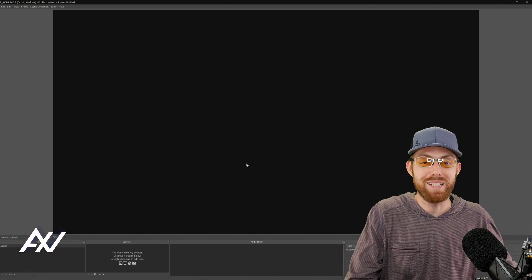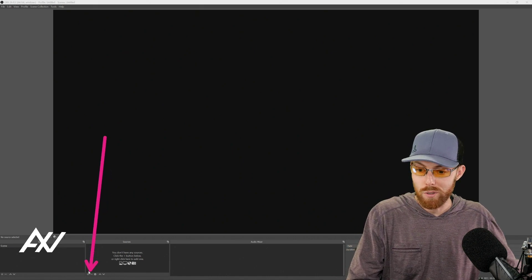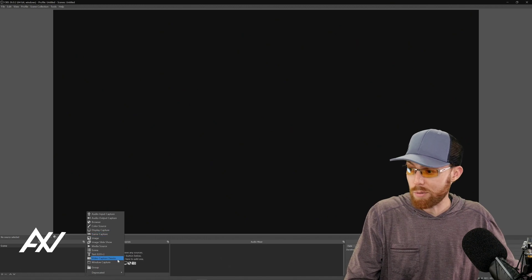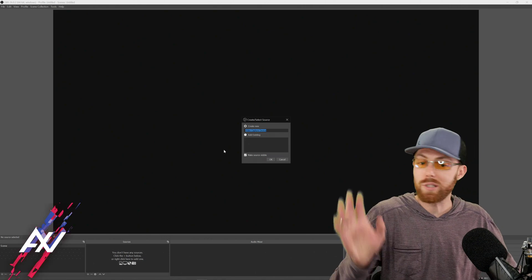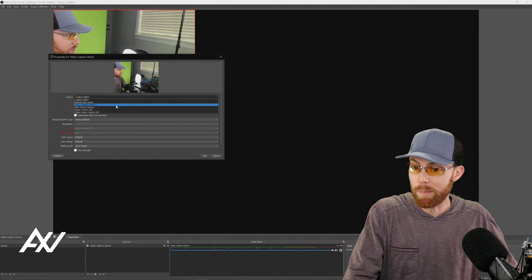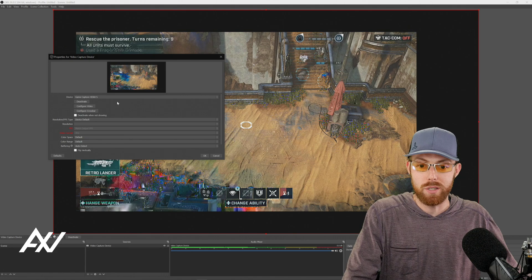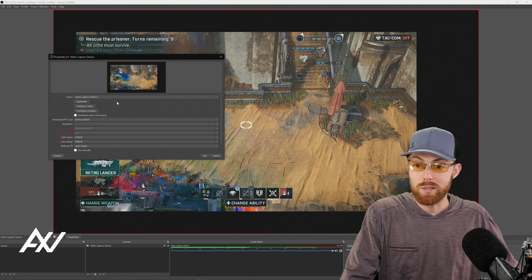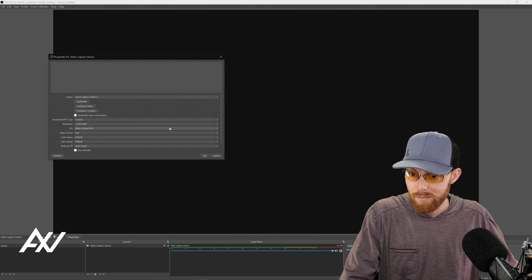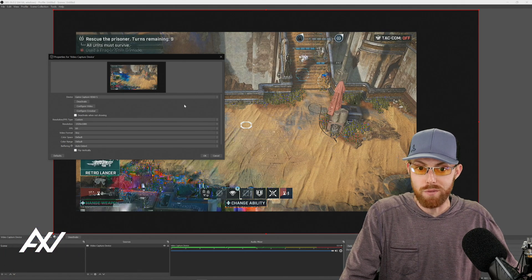Now let's get the mobile gaming gameplay on screen. Go down to Sources, hit the plus button, and select Video Capture Device — that's what your capture card is. Name it whatever you like and hit OK. In the device dropdown, select your capture card: HD60S or HD60S Plus. Then for the resolution settings, select Custom and set it to 1920x1080. For your frame rate, manually select 60fps to ensure 60 frames is coming through.